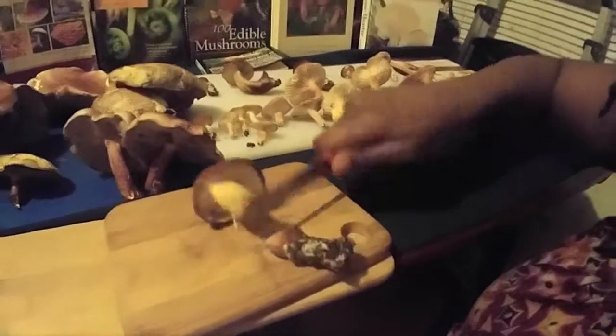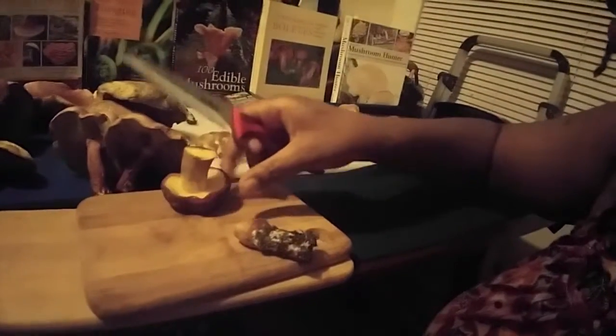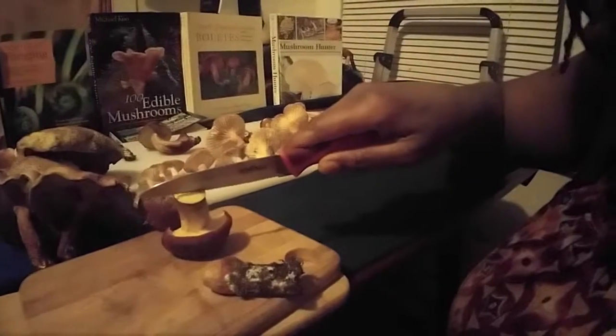We'll cut them open so you can see what they look like. We got this one right here. I'm just going to cut this and see if it's buggy inside. Look — it's pretty perfect. So when we cut it right down the middle, we can see that this is the kind of mushroom that we want: just slight coloring in the inside, but it doesn't look like there's any bugs. So what I like to do is take this and slice it into slices.